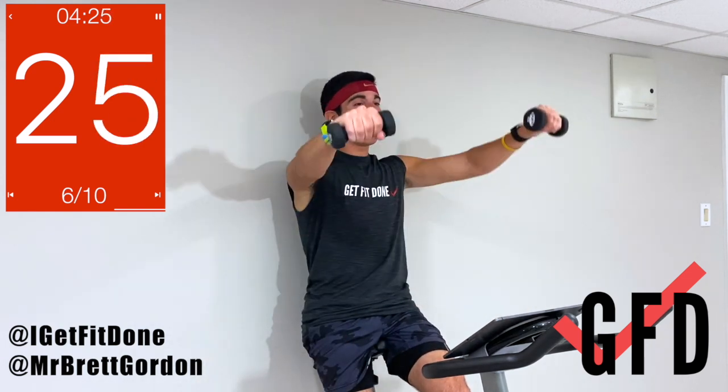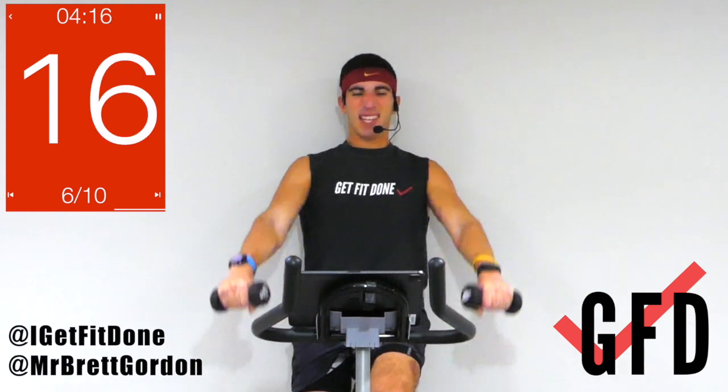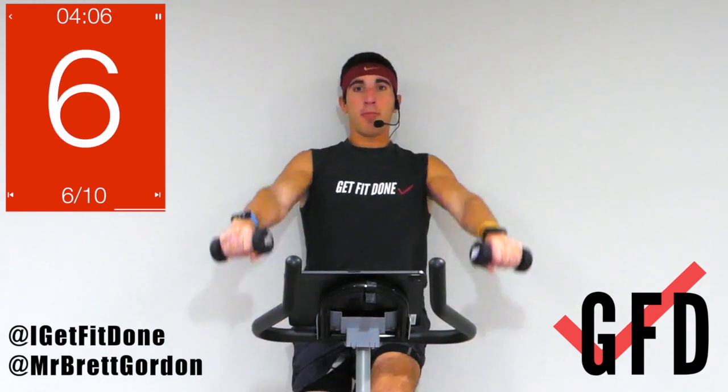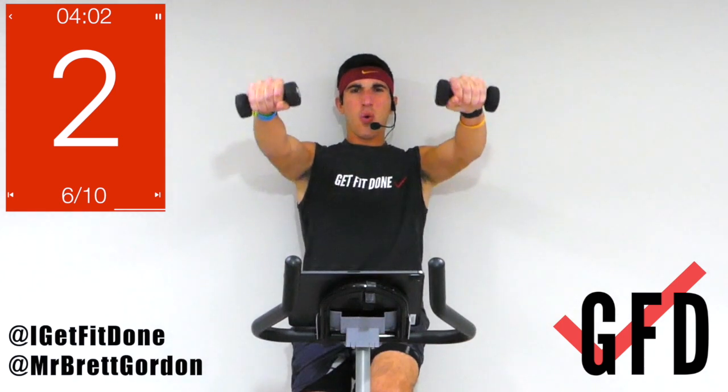Let's go, 30 seconds! Make sure to breathe in and out — we're not holding our breath. We got 15 seconds, pick that pace up. We're not going too far above the shoulders, not swinging — controlled. Three, two, one, time! Moving on.